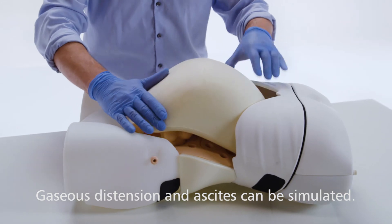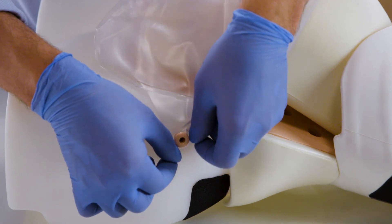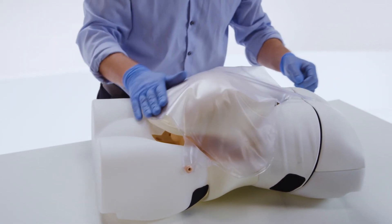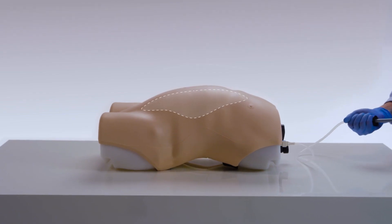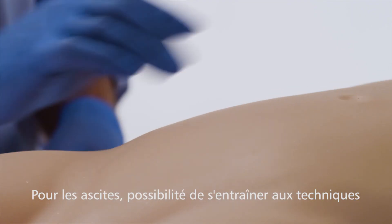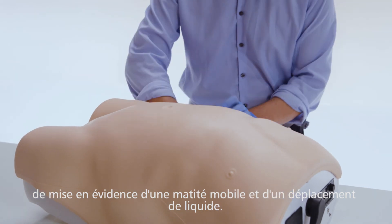Both gaseous distension and ascites can be simulated. For ascites, shifting dullness and fluid thrill can be performed.